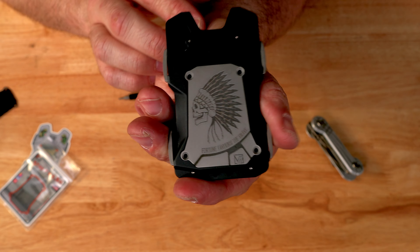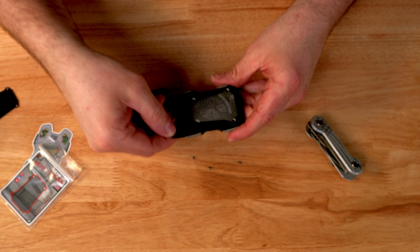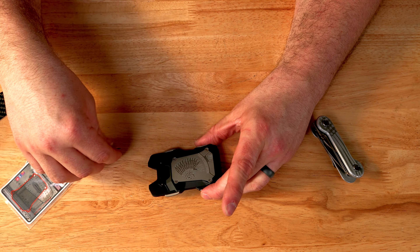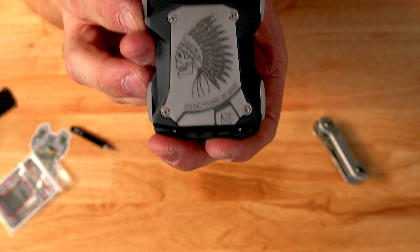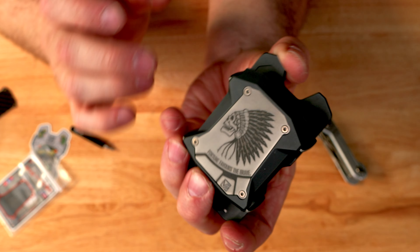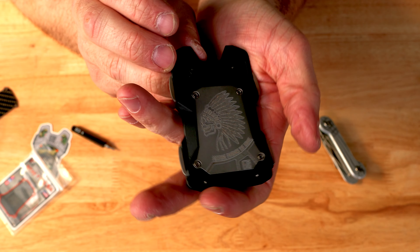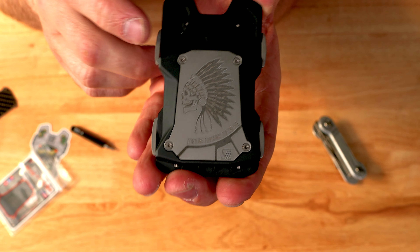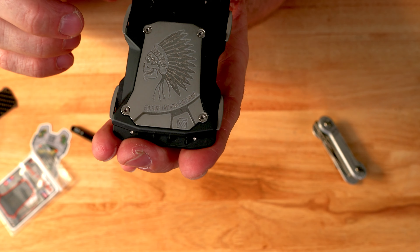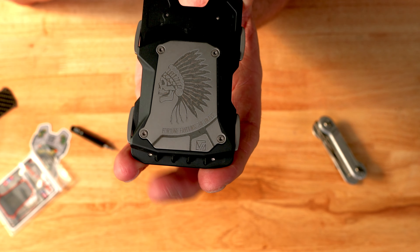Fortune favors the brave and it's an Indian brave skull. And that is the Vice Hardware wallet — super cool. He has full titanium versions of these, a whole bunch of different options on the website, and a whole bunch of different tools and pretty awesome products that he produces as well. And he does some awesome collaborations with Key Bar as well.